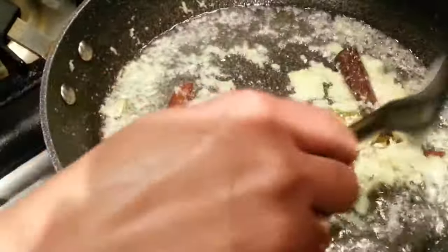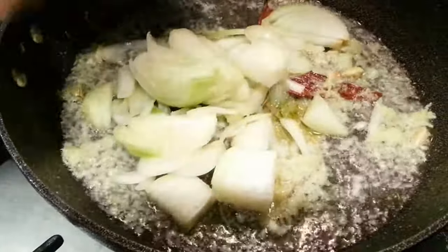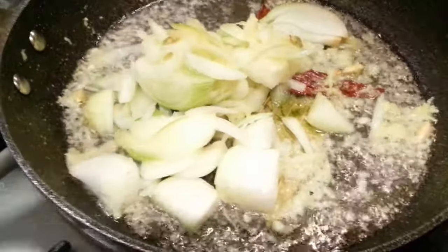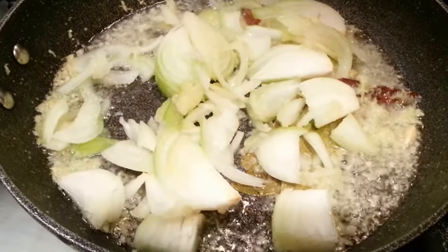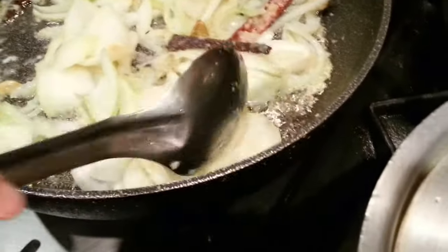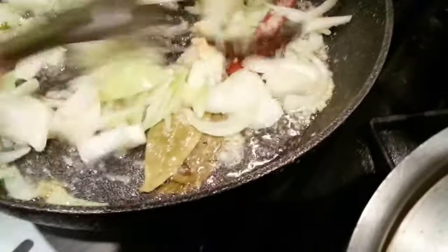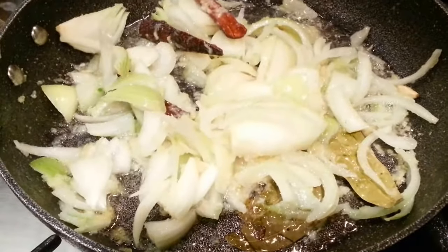Now we are going to tip in the chopped onion and some salt — just a tiny amount, about a small teaspoon or less than a teaspoon of salt, a tiny amount. We're going to put the lid on for a couple of minutes to let the onion, garlic, ginger and everything just simmer.